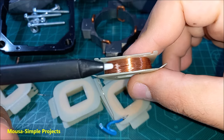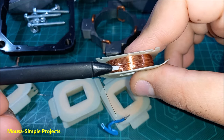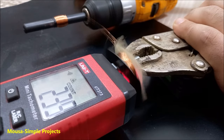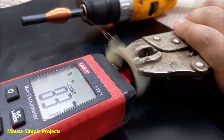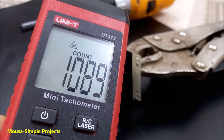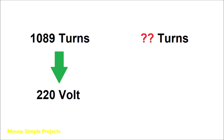Now it's time to remove the old coil and wind in a new one, but I need to know how many turns exist here. To do that, I'm using my drill and tachometer — this tachometer has a counting feature. I'm using it to count the turns number of the coil. As you can see, it is 1089. So the 1089 turns run the motor on 220 volts.